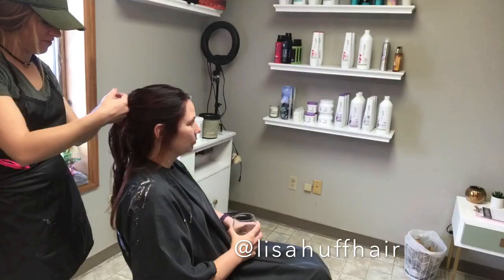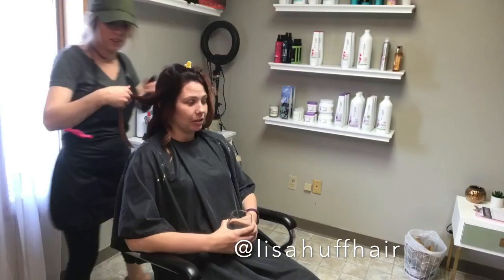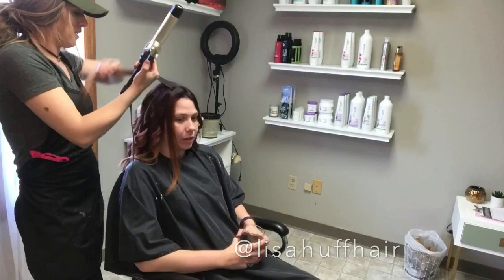I am super happy with the results of this session and I am thankful that Angie is so understanding of the process of lightening hair and trusts my judgment of how far to push it in one visit. Here are the final results — I hope you guys enjoyed this little formulation video. If you want to see more, please let me know by liking this video and commenting below. Thank you so much for watching!